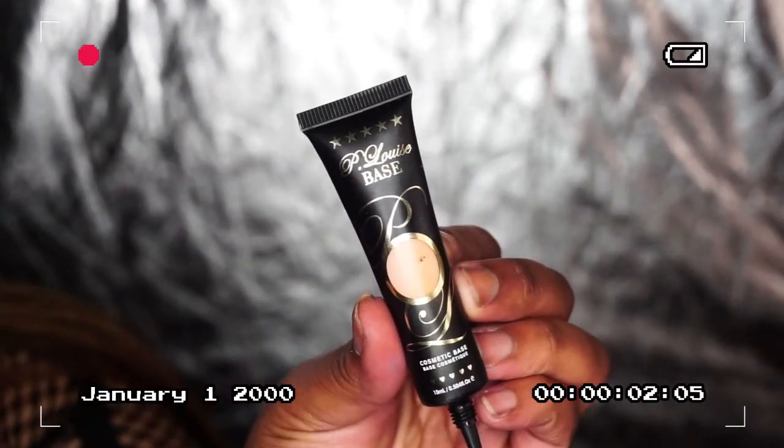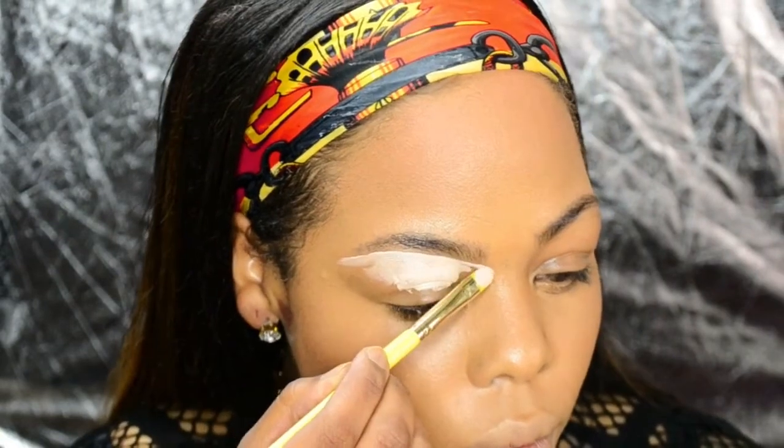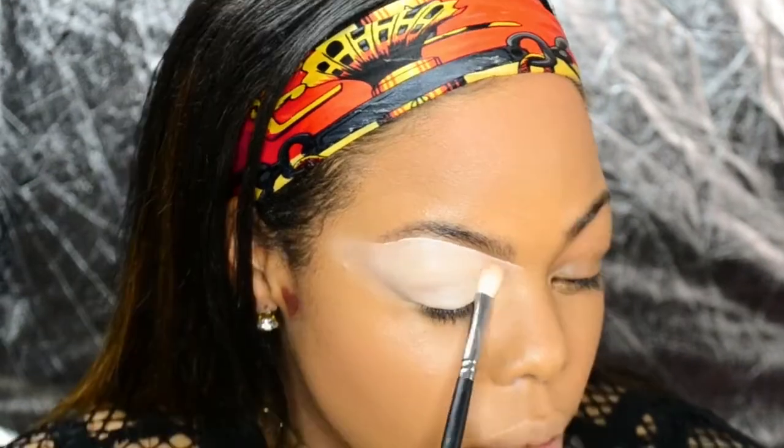I already completed my base, so to ensure my colors pop and have something to adhere to, I'm taking my acid rain brush and P. Louise base in room or two and buffing it onto my lid and blending the outer edges.